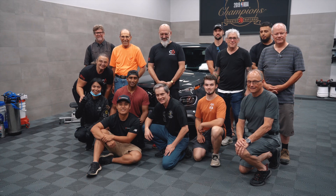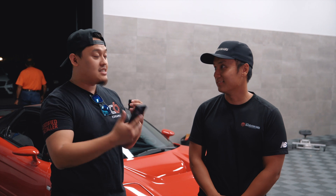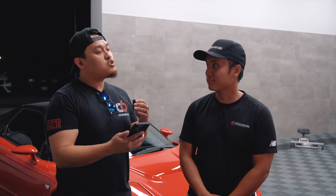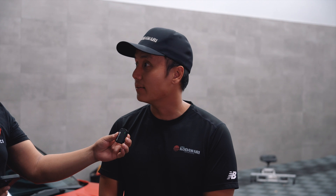Thank you all for coming and thank you for allowing us to use your space here at Kodawari Collective for the C6 training. You are now a certified C6 installer. What was your main favorite part of training? Really just learning everything from Ivan. He is such a great communicator and he's able to really simplify things, and that just makes learning a lot more fun. Always encouraging, asking questions — that's what I enjoyed the most.